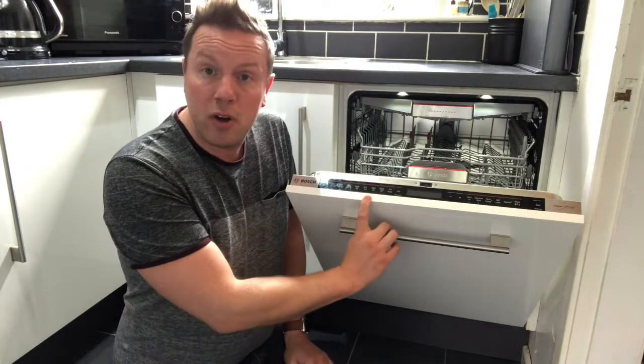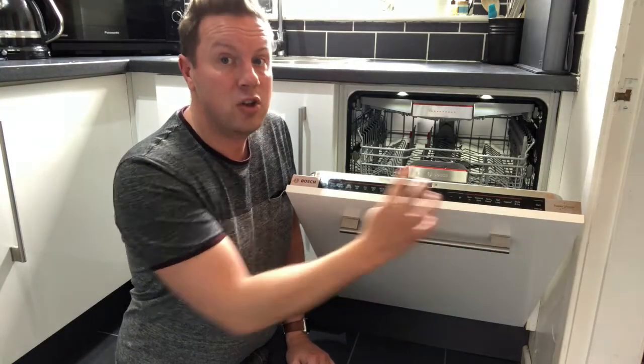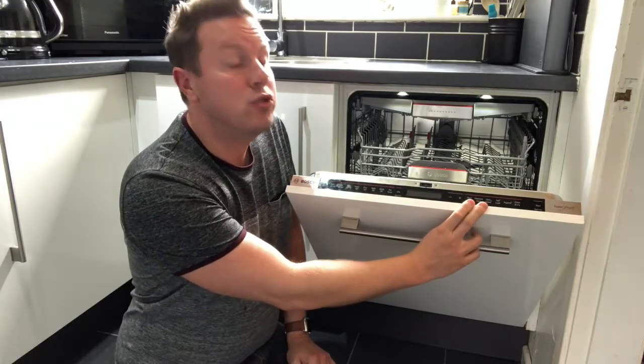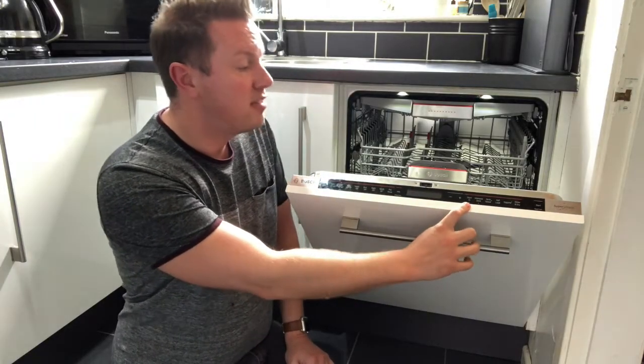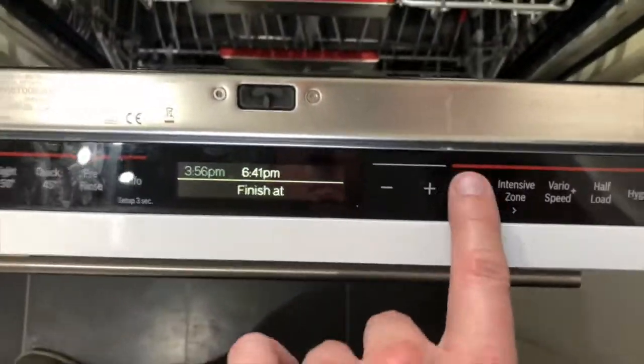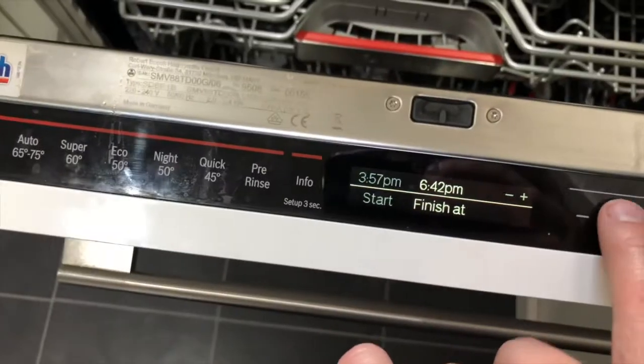Those are your wash programs. On the other side you have add-ons — you select the wash program and then select add-ons if you choose to. For example, Start-in allows you to start the program at a range of times and you can be very precise with this, picking pretty much any time you like.